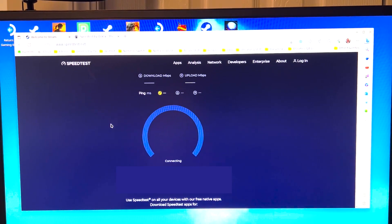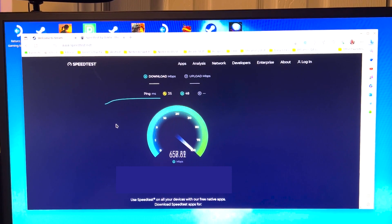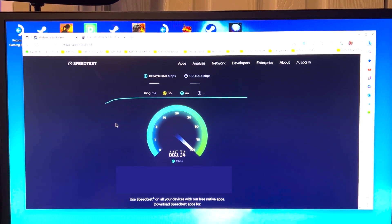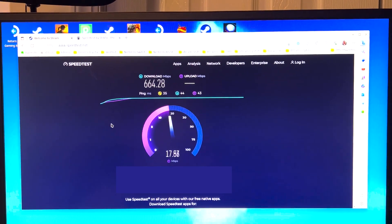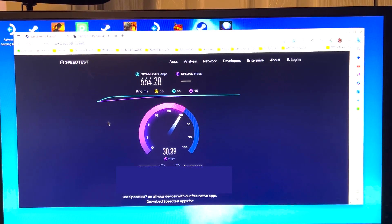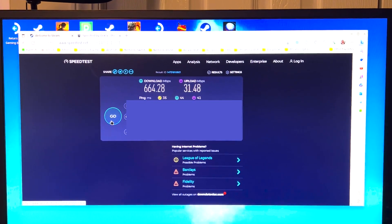Now we're going to run that test on Ethernet, going straight into the switch where my router's plugged in. Already we are at twice the speed of Wi-Fi. I don't expect to get a full gigabit on this thing, but 600-plus is way better than the 315 we got — more than double. Looks like we about doubled the upload speeds too, landing around 30-31 Mbps versus about 15 before. That Ethernet port is pretty handy.